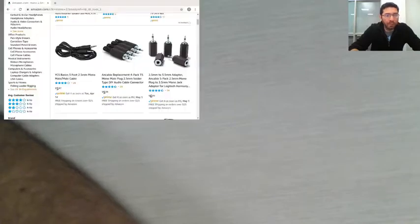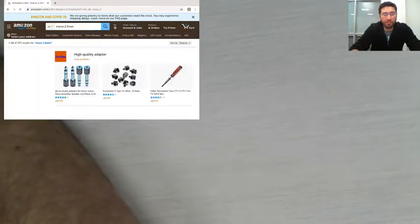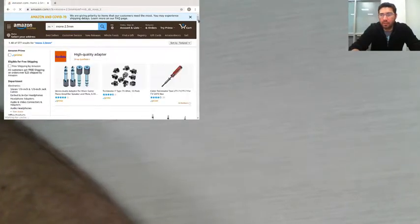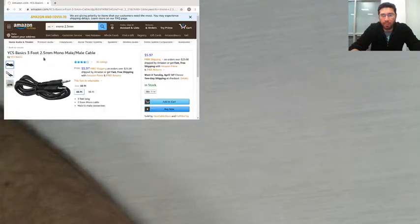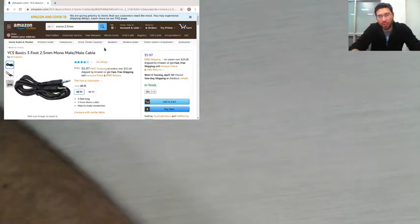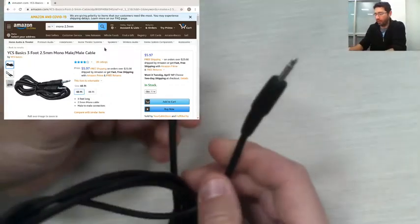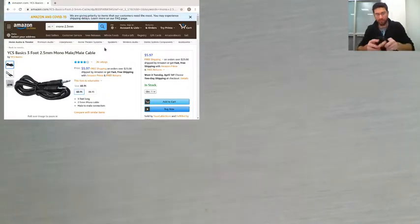This is the connector we're going to use. To find it on Amazon, search for 'mono 2.5 millimeters.' You'll find a three-foot cable — a 2.5 millimeter mono male-to-male cable. If you buy one of these, you'll be able to make two switches, because we're going to cut it in half and use one end for each switch.